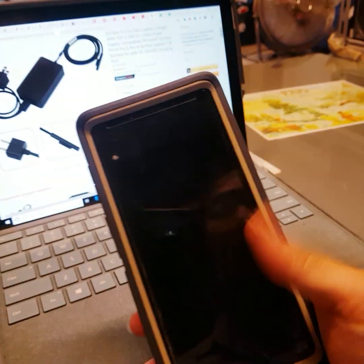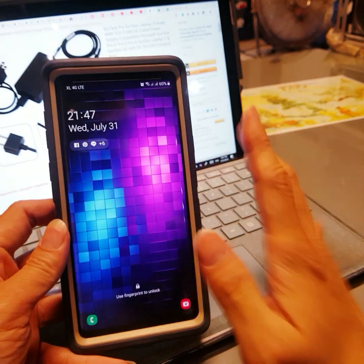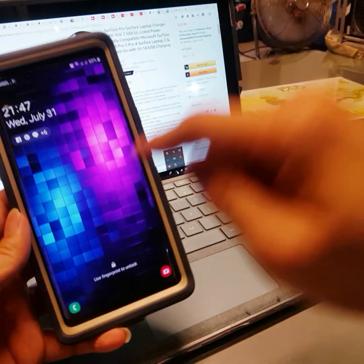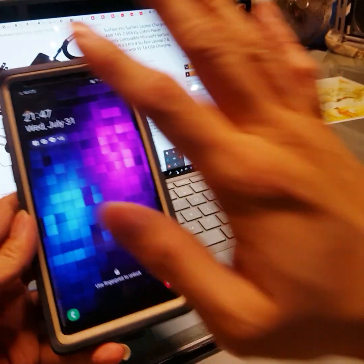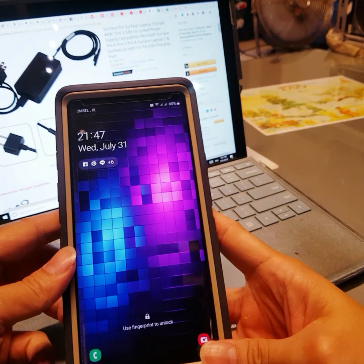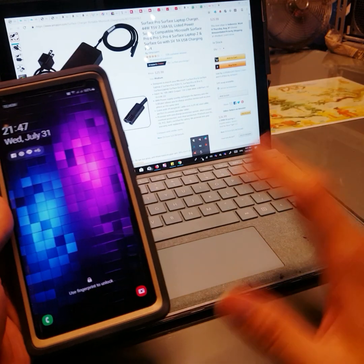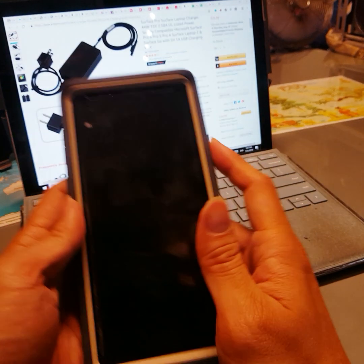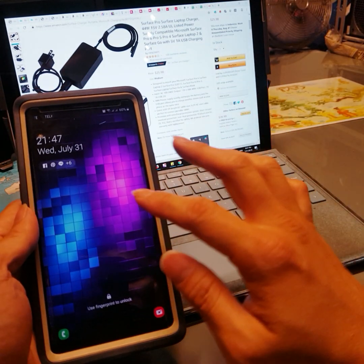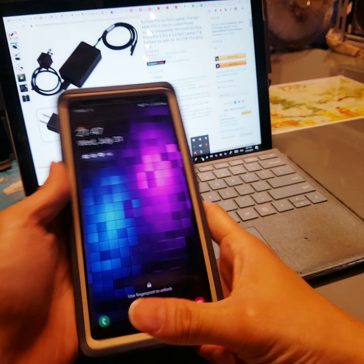What's up, YouTubers? Today I'm going to tell you how to do multitasking with the Note 9. I'll also tell you how to connect the phone from the Note 9 to your laptop using Bluetooth. You can use it for recording your own screen using the laptop, or if you want to put it on your Samsung television, you can do that too. So let's start.